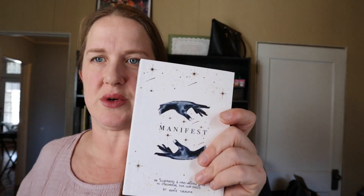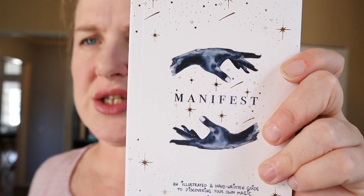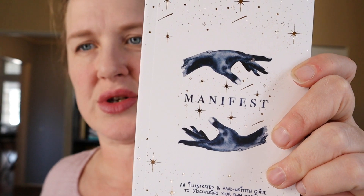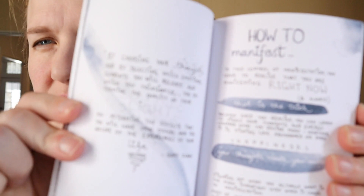This box also comes with a book called Manifest by Annie Tarasova. I have been really interested in manifestation, so this comes at the perfect time. Let's look in it a little bit — it's like handwritten, that is so cute. There's some journaling stuff to do. I'm excited for this; I've been journaling and reading books lately.